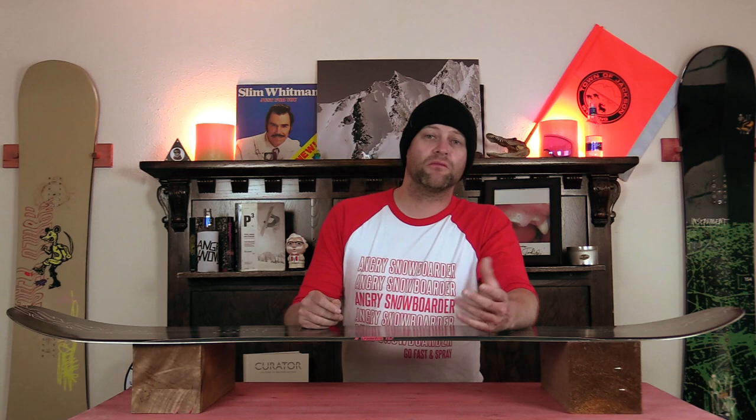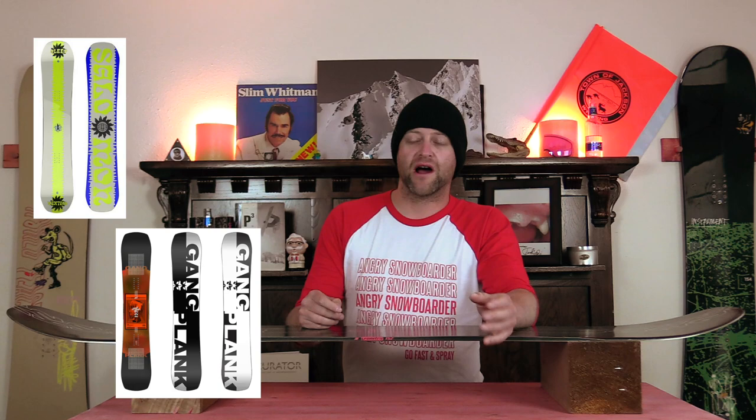Comparable boards: the Salomon Sleepwalker, the Rome Gangplank, the Rossignol Retox. Binding recommendations: the K2 Lineup and the Burton Mission.